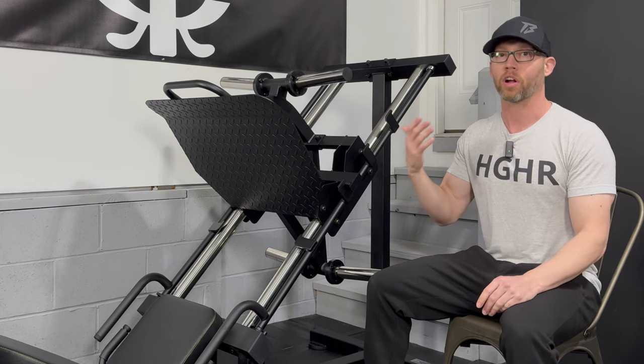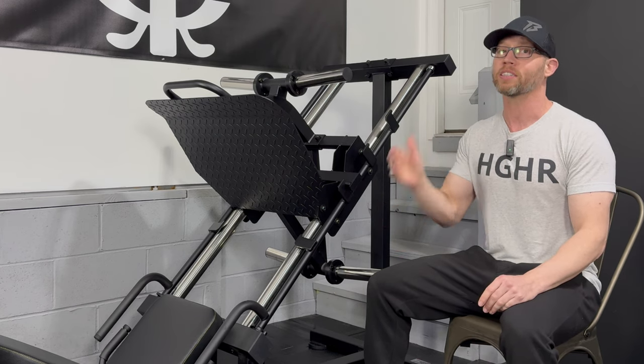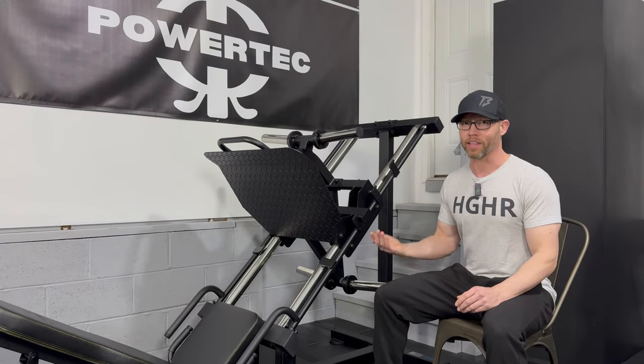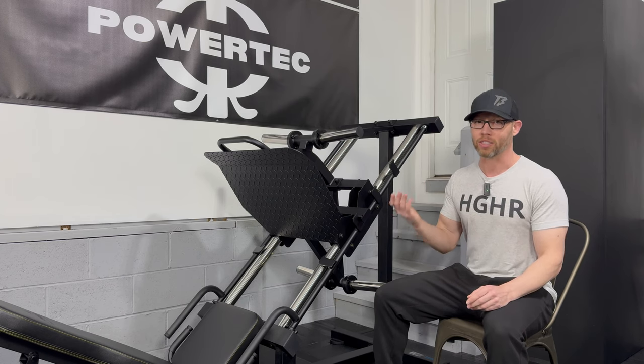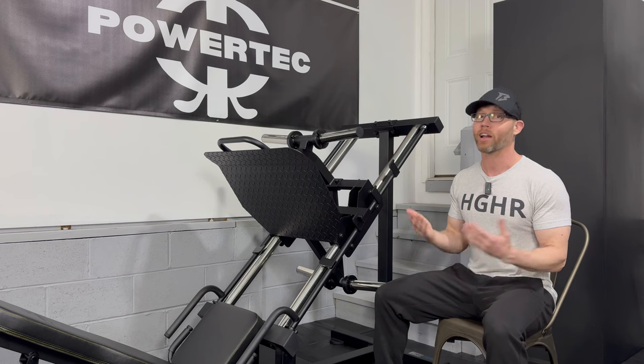A lot of times when someone starts their home gym journey, they start with a power rack and a bench, and their next two most sought-after pieces are a lat pull-down and a leg press. You may be wondering why I didn't choose one of the leg press hack squat combos — I don't like the hack squat exercise. That's how I originally hurt my lower back. There is some spinal loading, and the hack squat always hurt my knees, so my issue with it is more personal than a knock on the exercise. Also, because I have the compact leg sled, I don't really need the hack squat anyway.